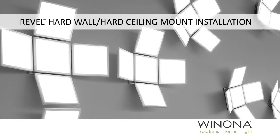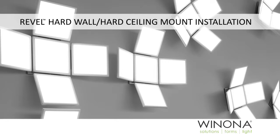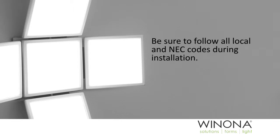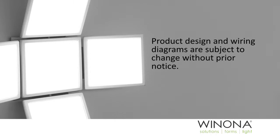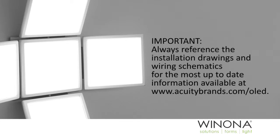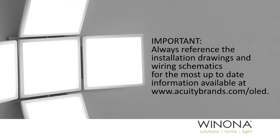Welcome to the REVEL Hardwall Hard Ceiling Mount installation video. Please note, be sure to follow all local and NEC codes during installation. Fixture wiring varies with fixture options. Always reference the current wiring diagram for the specific fixture variant being installed. Product design and wiring diagrams are subject to change without prior notice. Always reference the installation drawings and wiring schematics for the most up-to-date information, available at www.acuitybrands.com/OLED.